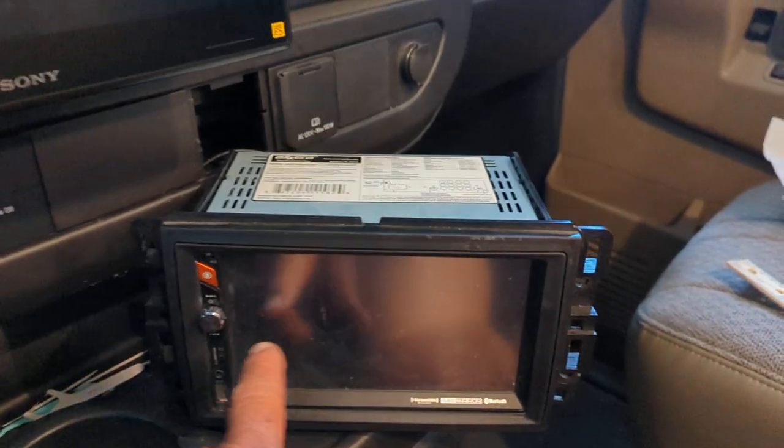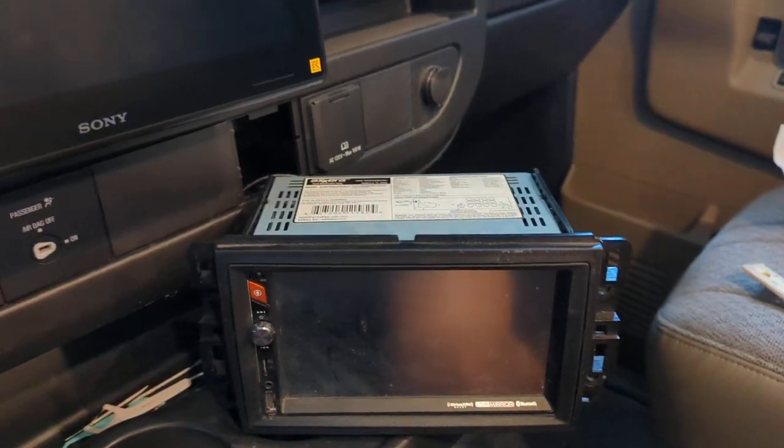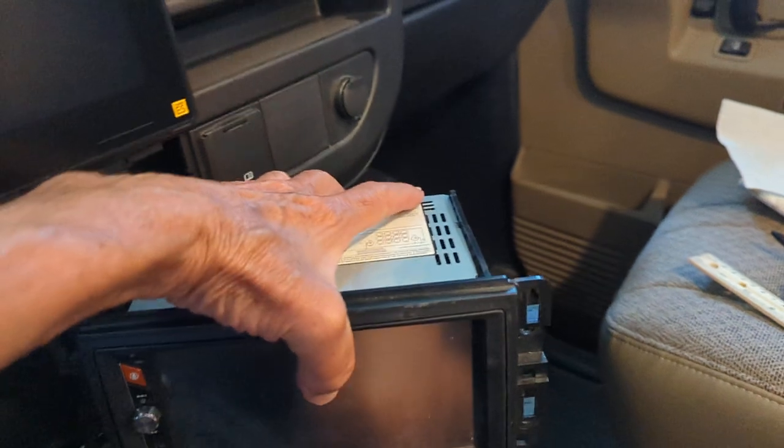With the camera you couldn't even see properly on the old thing when you were backing up or whatever. So out with the old garbage and in with the new.